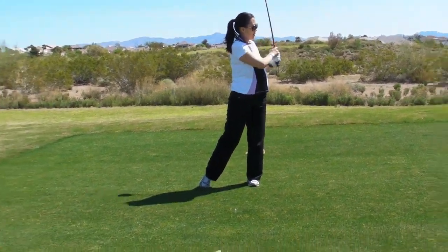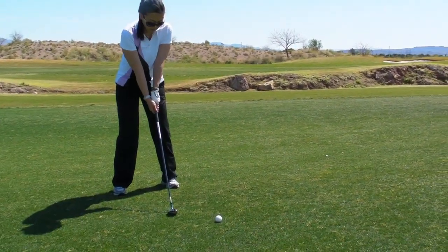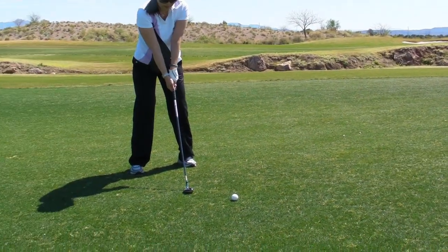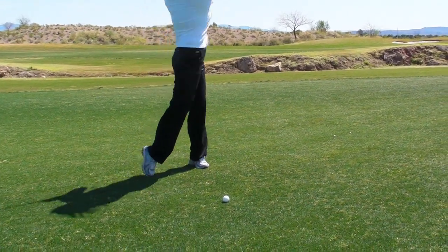Very nice, right down the left edge. Get your good grip, do a rehearsal first, and I want to see a really good rotation. Look at a piece of grass on the ground, try to hit it. Good.